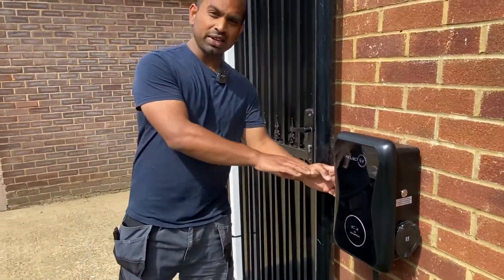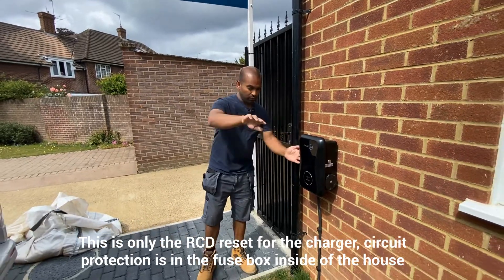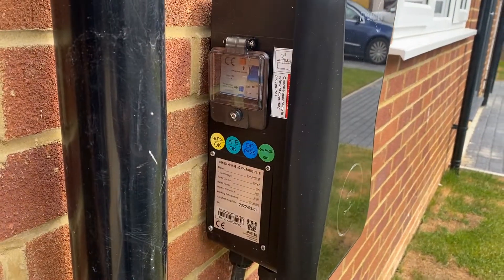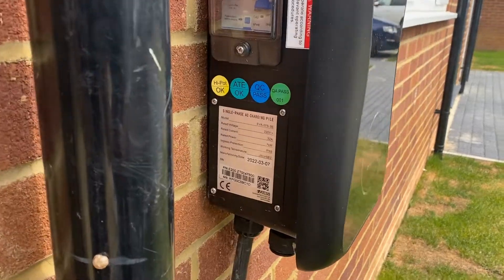The circuit protection and all of that to reset the unit — they're all on this side. If you come around this way you'll be able to get a closer view. That's all the circuit protection for the charger itself, and it's a 7 kilowatt IP65 rated car charger.